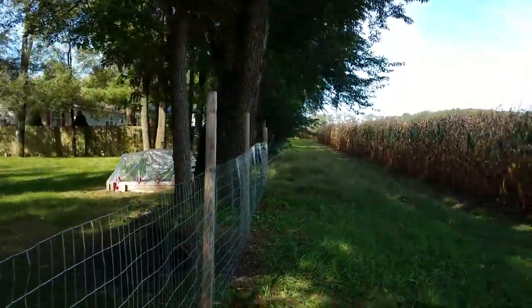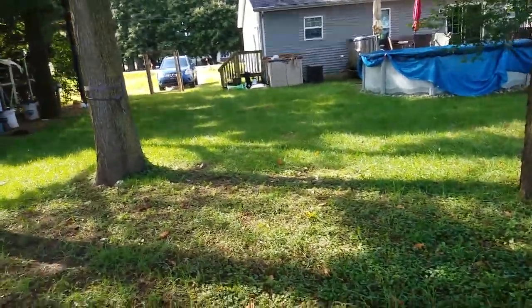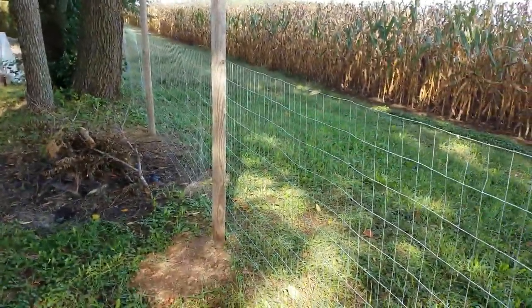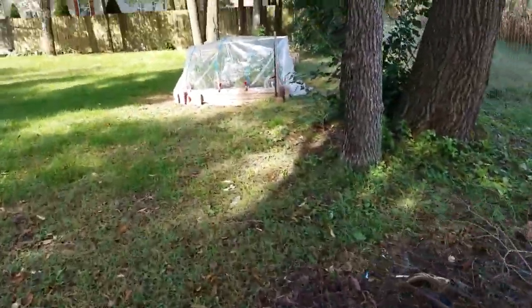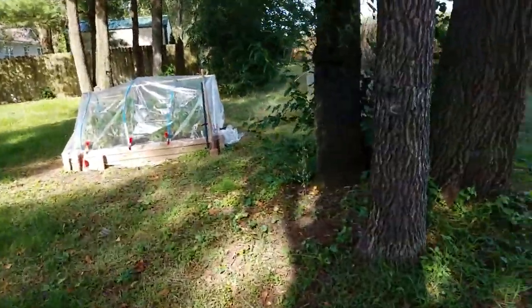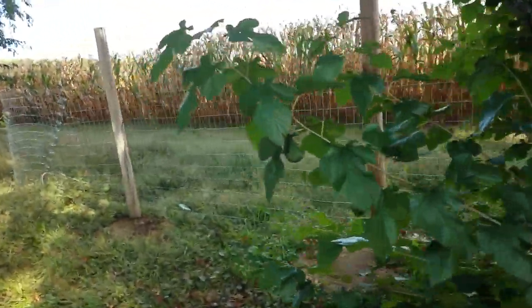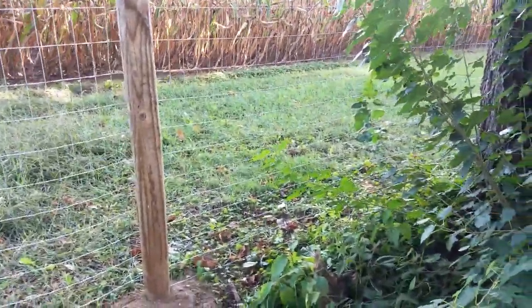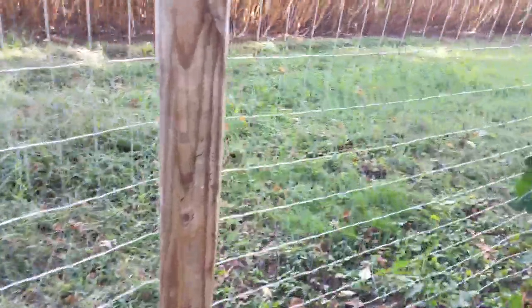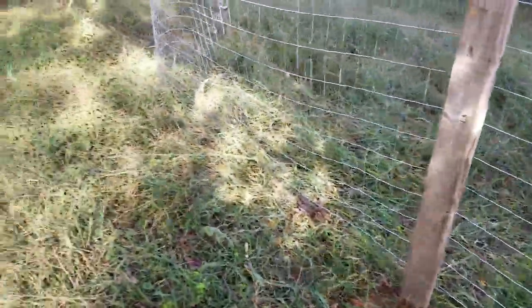Nice and straight — look at that, yeah it looks great, don't it? I am happier and happier the more fencing we have up for these guys, because it gets really scary when you're not sure where they're at. It's really a peace of mind for us that our animals are protected. It looks really good — I'm really excited about it and it's nice and tight.